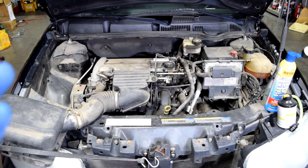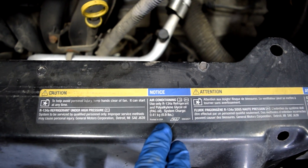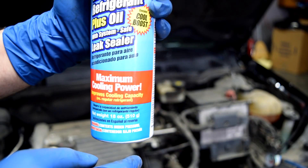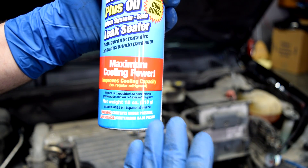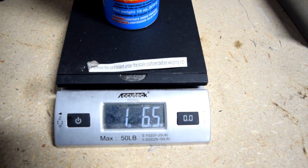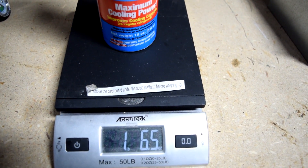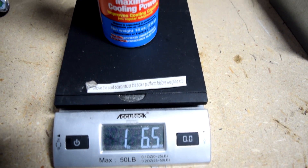Now if you're going to be filling up a completely empty system, you should go by weight. There's going to be a sticker on your car — in our case it's here — and this sticker is going to tell you exactly how much refrigerant you should add. For this car it says 0.9 pounds, which is about 15 ounces. This can has 18 ounces, which is three ounces more than what we'd need to completely refill an empty system. So in that case, you should use a little scale, and once you start adding refrigerant, take breaks to measure the weight of the can. Once you've added 15 ounces, you can stop.